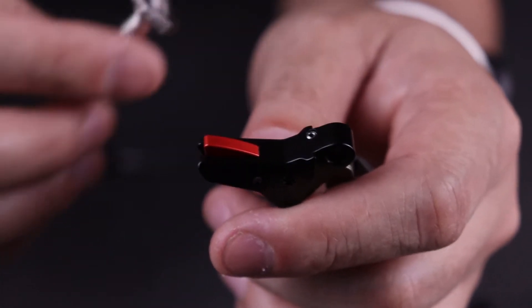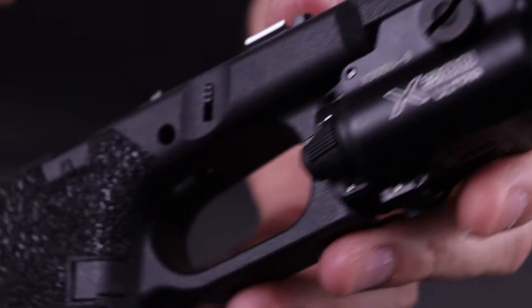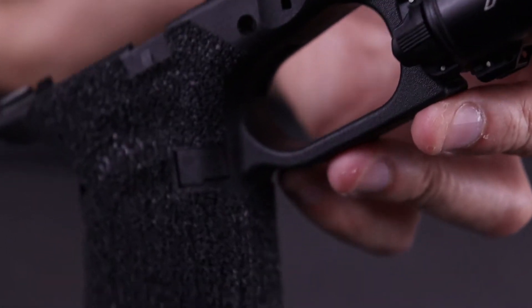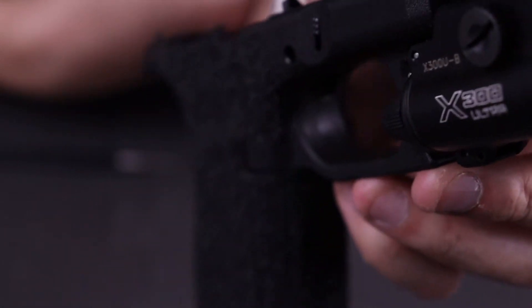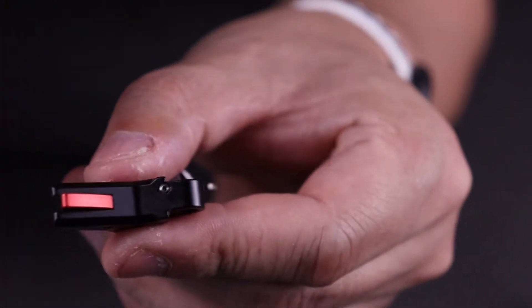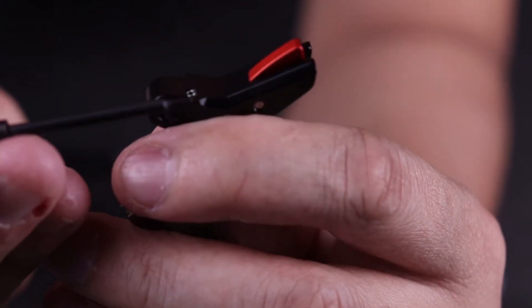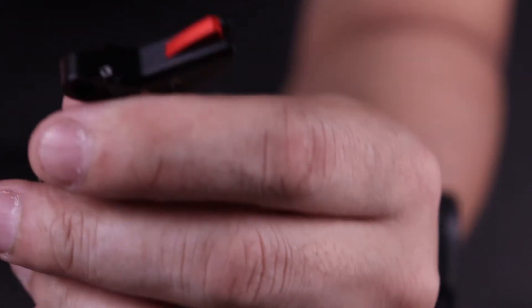That is an important tip. I've seen a lot of videos and forum posts where people's trigger blade is not working, and they've concluded that the frame is out of spec or not the right generation. That could be the problem — you just back out that little screw. Make sure it does not come out all the way because it will interfere with how it sits in the frame. Just make sure it sits flush and your trigger shoe should work.